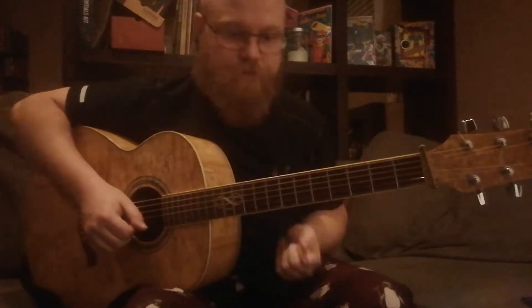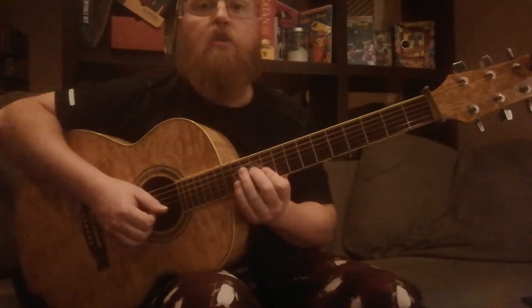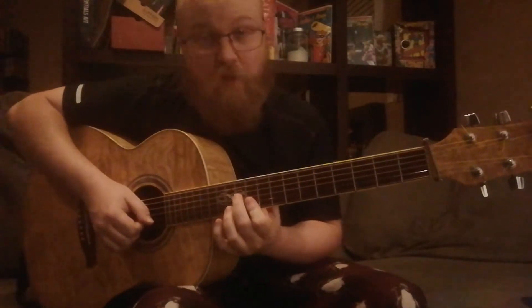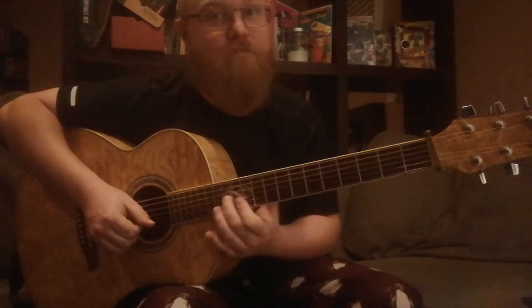Major shape number one — I'm calling it shape number one because the root note of the chord, the note after which the chord is named, is on the first string. It goes like this: 11, 10, 10. You have a note on the third string, and then the notes on the first and second string are one fret back from there. You may notice this is the same as just playing the top three strings of a full E-shaped major bar chord, but this is a lot easier to play. Wherever you move that: D, C, B, A, A-flat, G, F-sharp, F, E, E-flat — wherever.